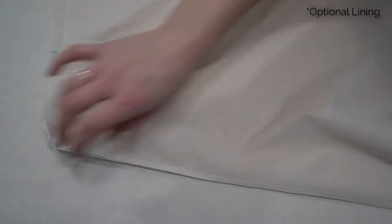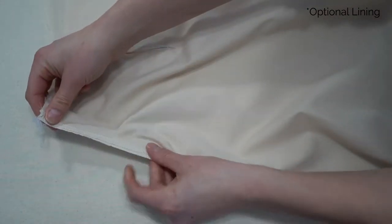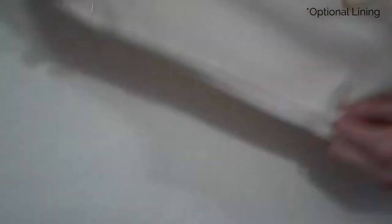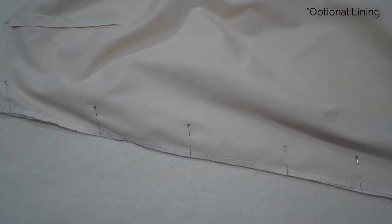If you're doing the optional lining, do the exact same thing — join the lining pieces together along the side seam. This applies whether you have inseam pockets or patch pockets, as everything will be fully enclosed.